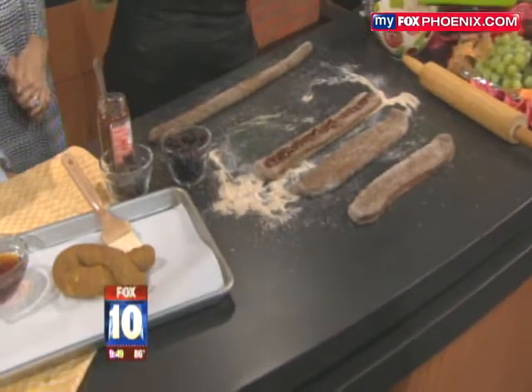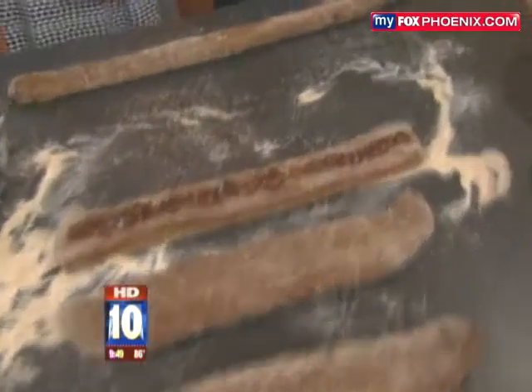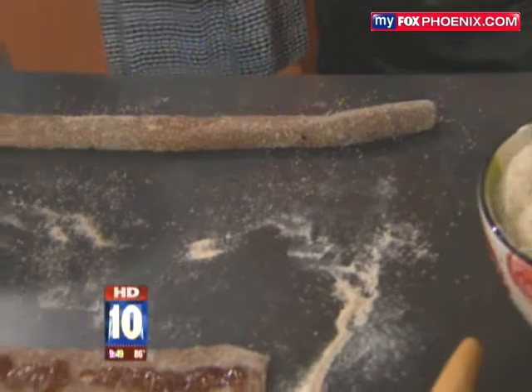Today we're making some stuffed pretzels. I love it — they're whole grain. It's a great way to have something low-fat and healthy for your kids to grab after school. Or for me in the morning, I pull it out of the freezer and toss it to the back as we're driving down the road, and they're getting their healthy breakfast.